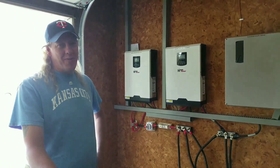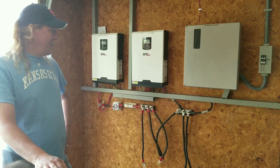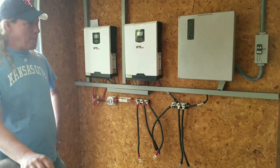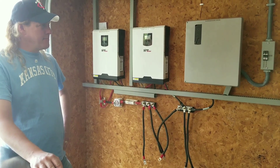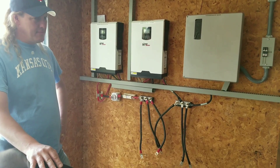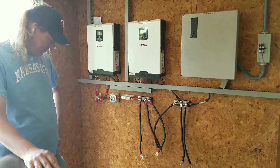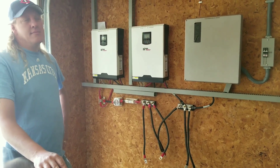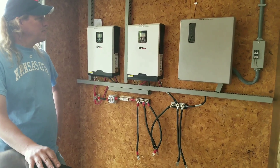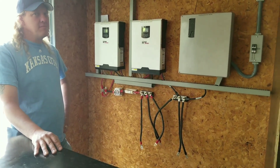I actually had to plug in the refrigerator for the first time in almost a month. The house is totally in the dark now. The circuits we didn't pull from the grid might still be running, but the refrigerator, freezers, washing machine, microwave — all the good stuff is down. We've got to hurry up and fix things before bringing back the power. The freezer and refrigerator should be okay for now.